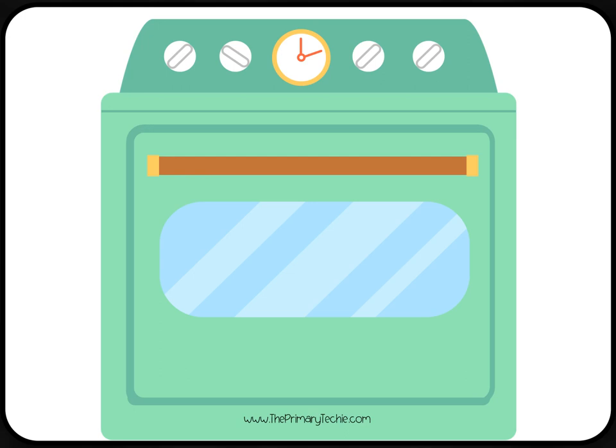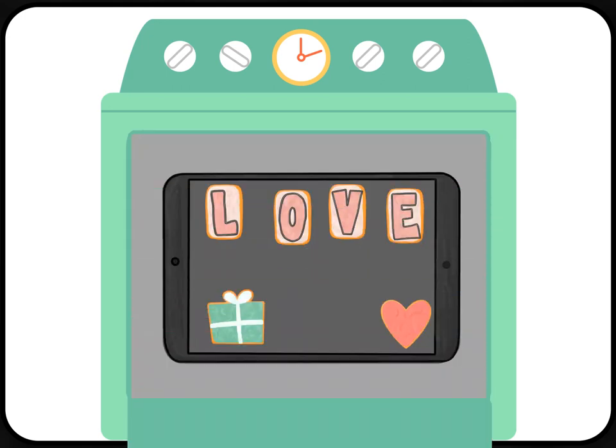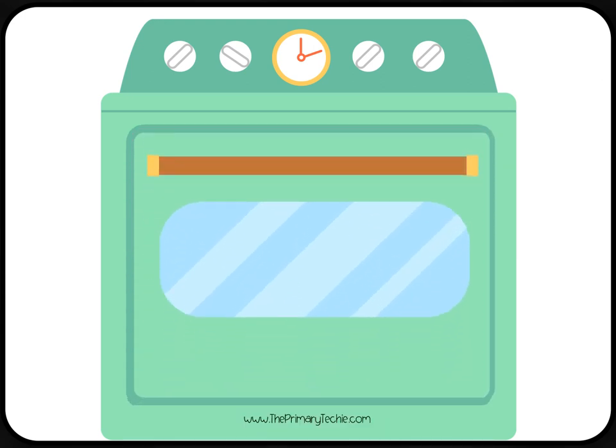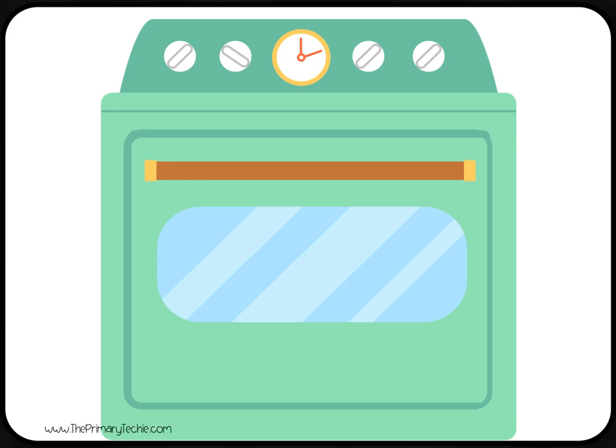Peek in the oven and see how many cookies are baking. How many cookies did you see? Write it. Check it.